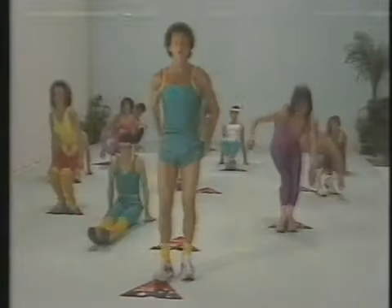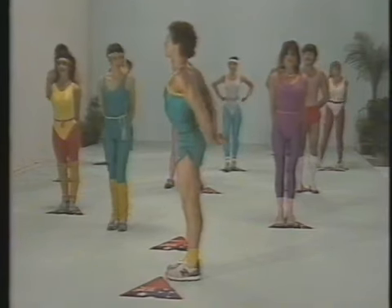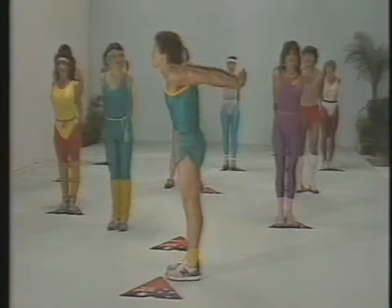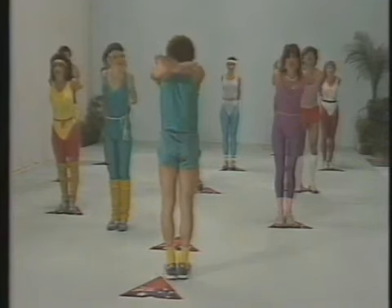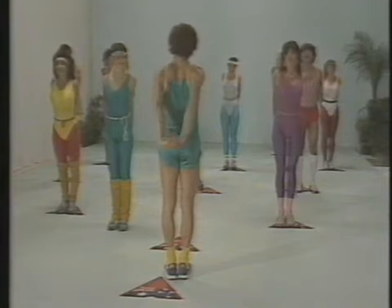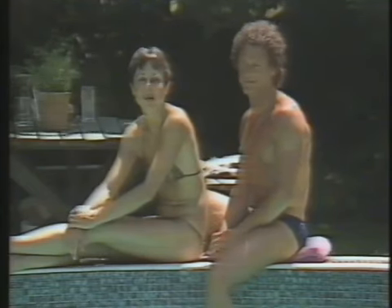Now we're going to stretch out the shoulder muscles. Place your arms behind your back and lift, hold, and down. And up, hold it, and down. Now that we're all warmed up and raring to go, let's get right into the main program.